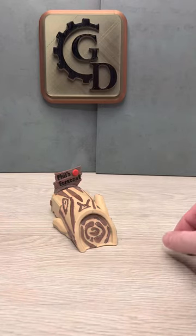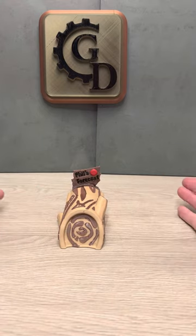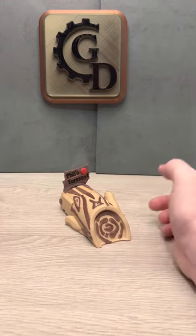Hey, we got a brand new model at Gladiator Designs. You guys should have a lot of fun printing this one. For those of you that remember the skeleton's coffin I did for Halloween, this is a spin on that for Groundhog Day.